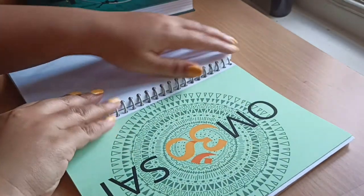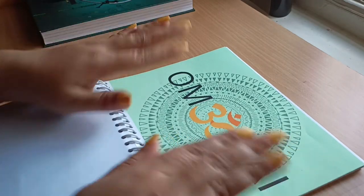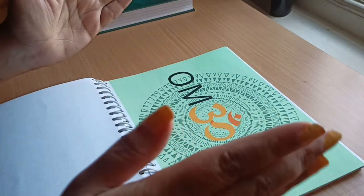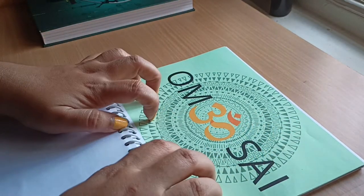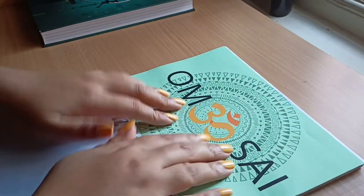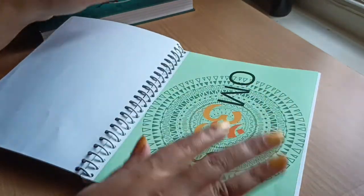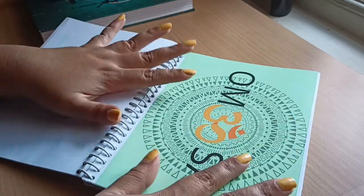The next sheet is my prayer to my guru. Before I start something I want a positive vibe, and I believe in Sai, so I've designed a mandala with my guru's name on it. This is optional, but I really wanted it in my planner.